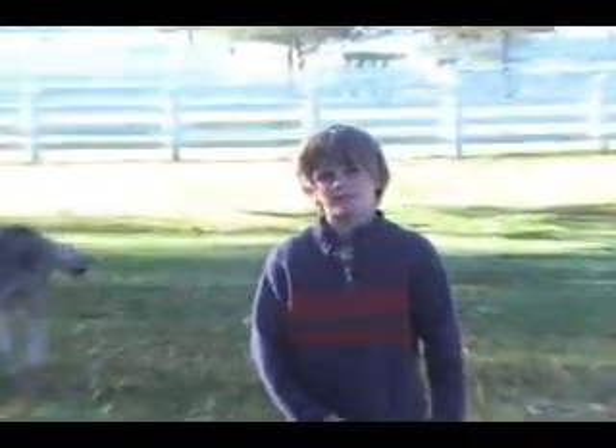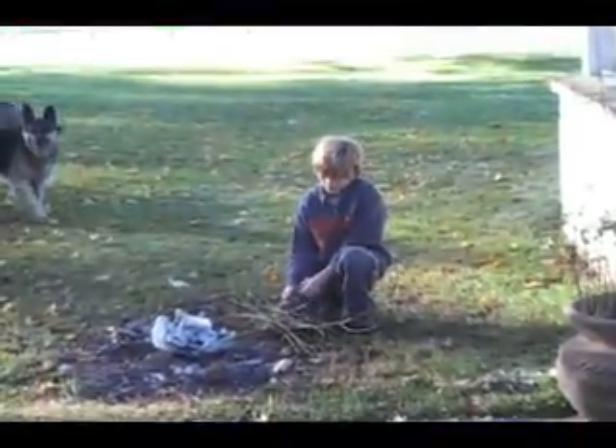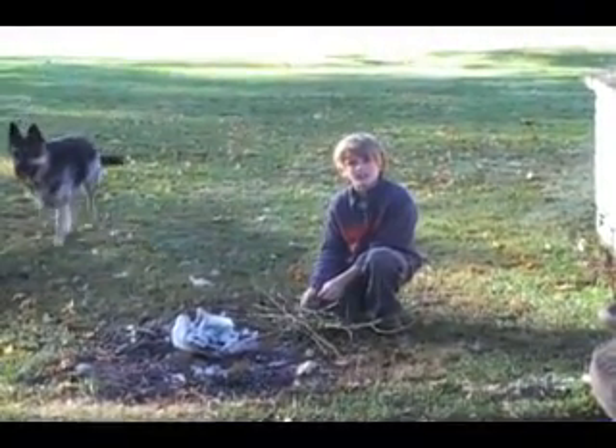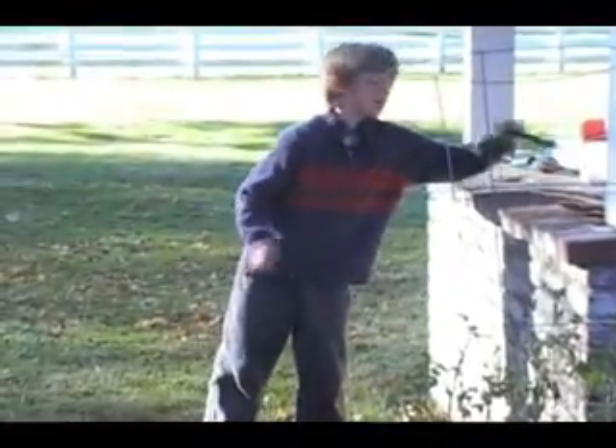Today I'm going to be demonstrating how to build a flint fireball. This is a modern technique called flint stone — a magnesium flint block that gets up to over 400 degrees.